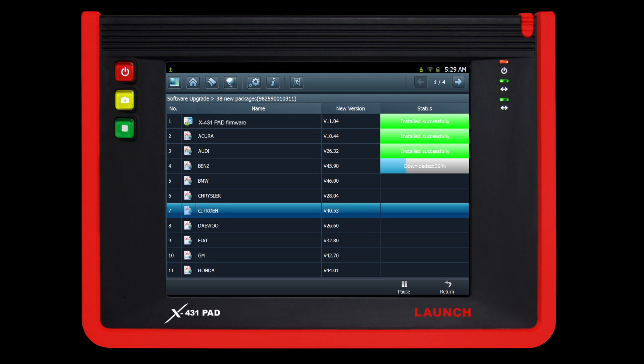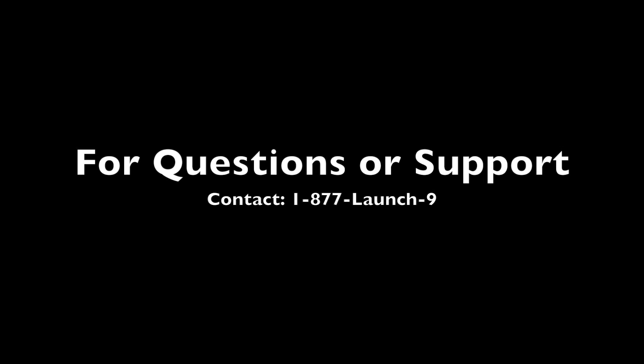Please check back frequently using the one-click update app for the latest software versions. For questions or support, contact 1-877-LAUNCH-9.